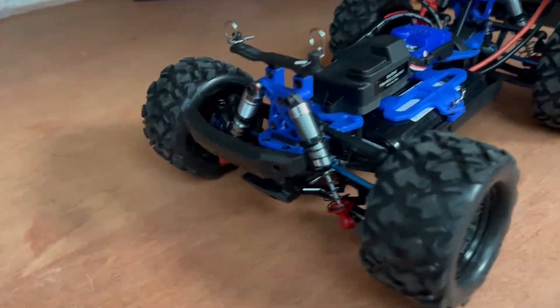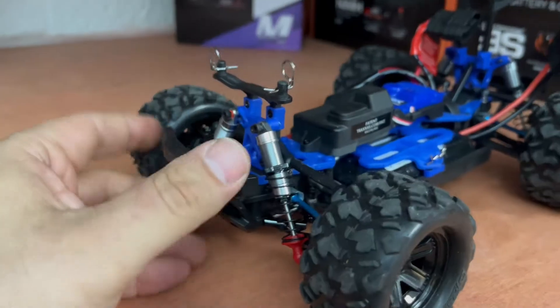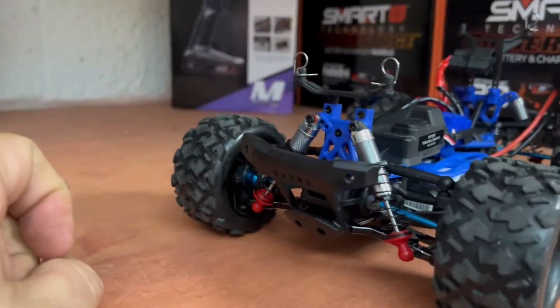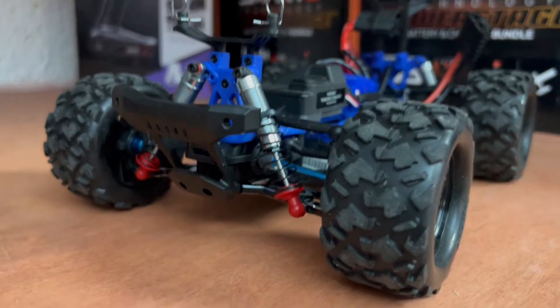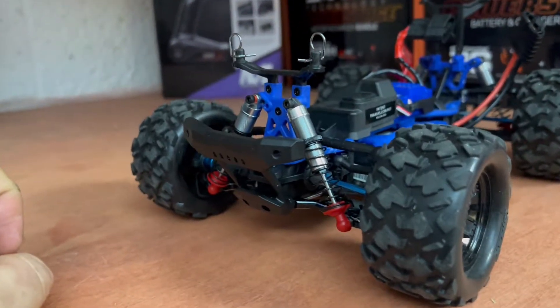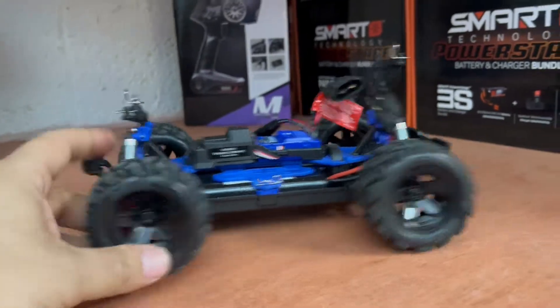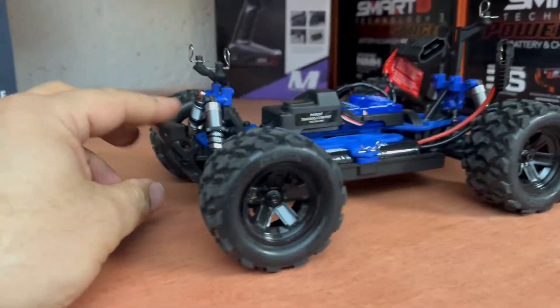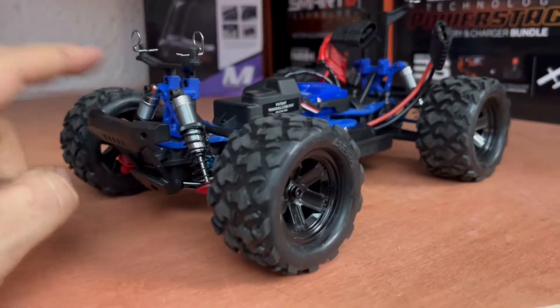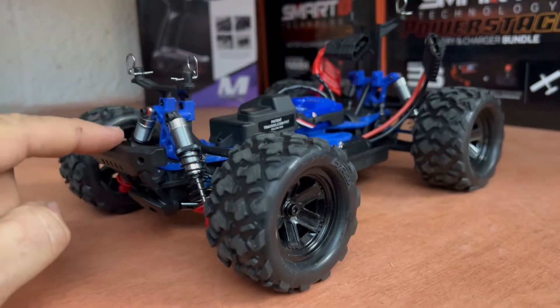The first upgrade we went with is the Mini-B/Mini-T shocks from Team Losi. They are very smooth, a lot better than the Traxxas plastic shocks — they have aluminum housing so they're going to be a lot more durable. You do need to use the Traxxas bottom parts of the shock to make it work, and I also used a little rubber grommet so these don't have any play on top. Front and back — look how smooth these shocks are. It feels like a 1/10 scale car now; the shocks are smooth as glass.